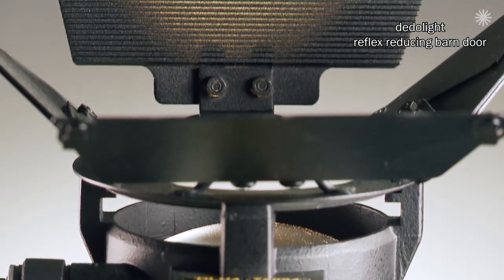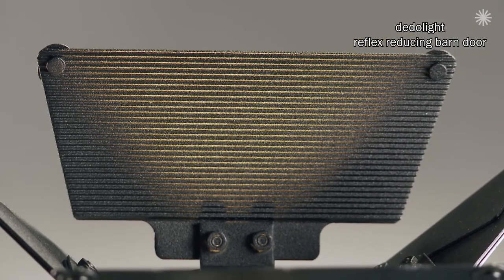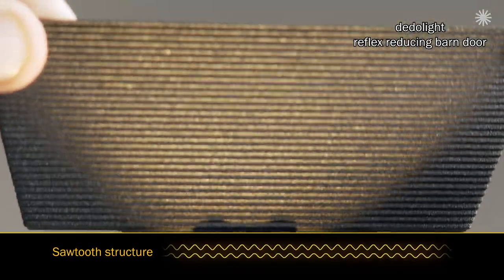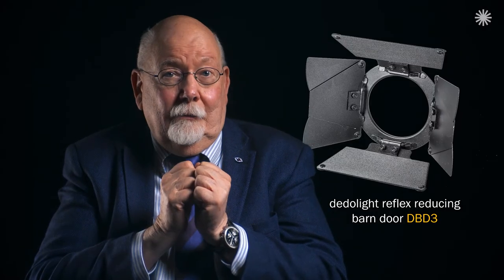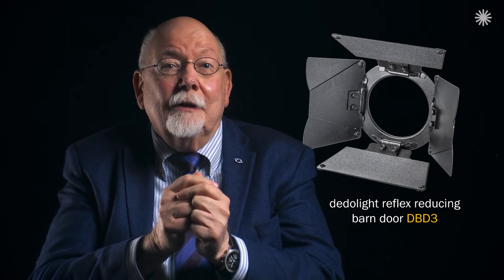Unless you build the larger barn door leaves like I do, putting a special saw-toothed rib structure on the surface of the big wings of the barn door — then you can practically eliminate such reflections. We seem to be the only ones on the planet who thought of it and who offer this.